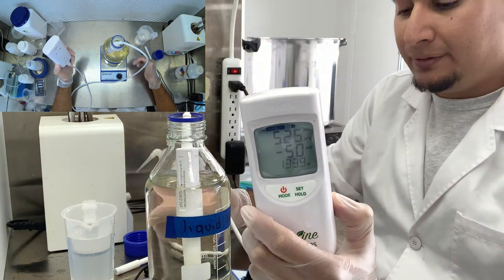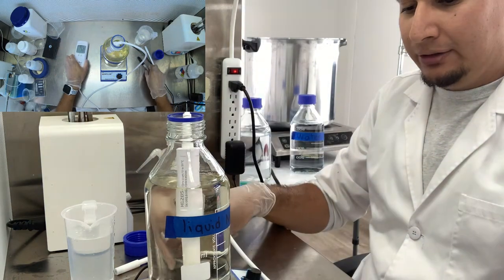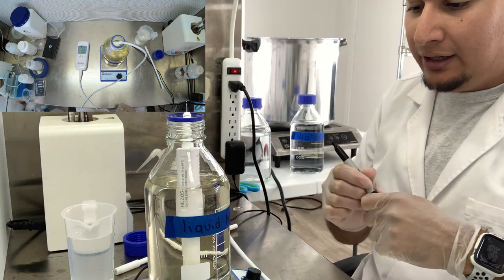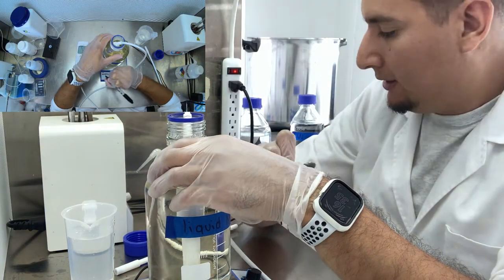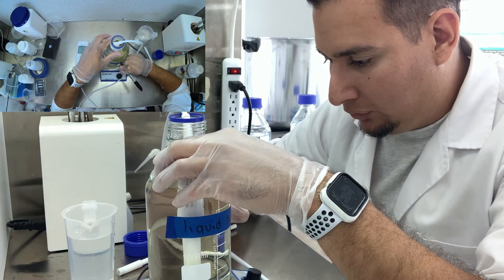So it went down from 5.66 to 5.26 - there is definitely a change after being sterilized. Let's write that down: 5.26.